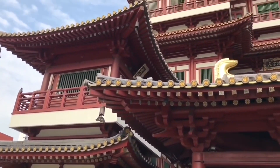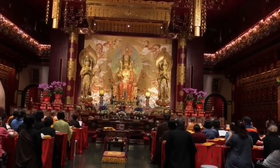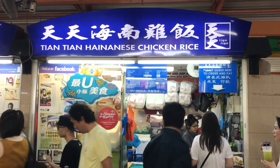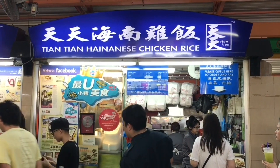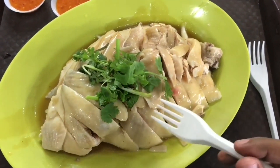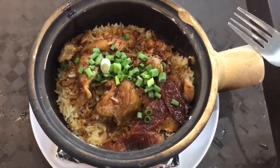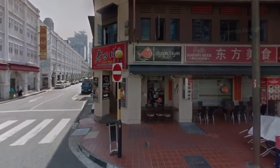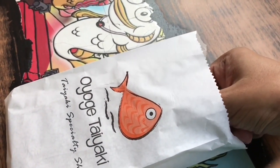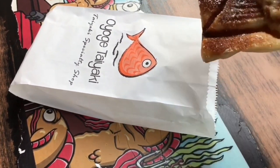After checking in, went to this Buddha temple. This time I discovered there was a museum too, on the top floor. After that, went to the Maxwell Food Center — they had so many interesting dishes, like this chicken dish and this clay pot chicken rice. After that, returned to the hotel. Next to the hotel, found this Japanese snack called Oyage Deyake — it was a crunchy and delicious snack.